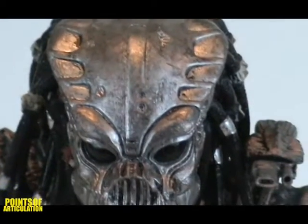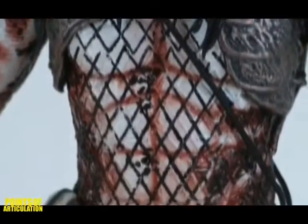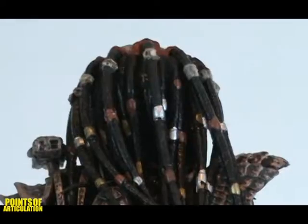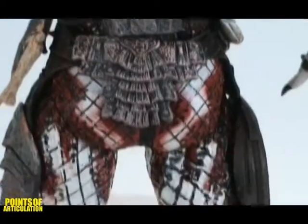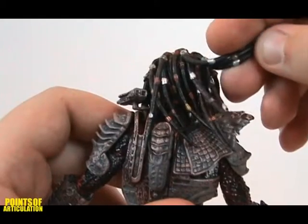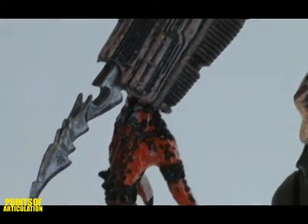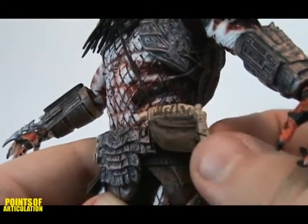For a Predator we only see for a couple of seconds on screen, the figure is very detailed. At eight inches tall, his mask, weapons, armor, skin, and even the netting he wears is all there with great paint apps. Individual hair is a great touch. Even two satchels or pouches are included, held on by string.